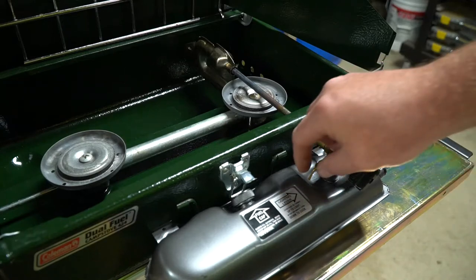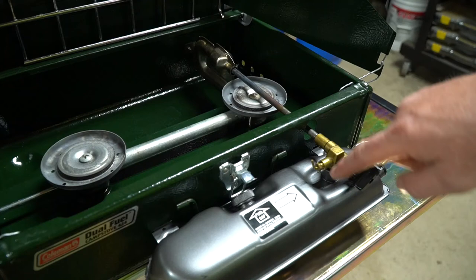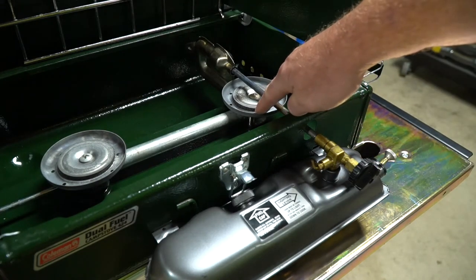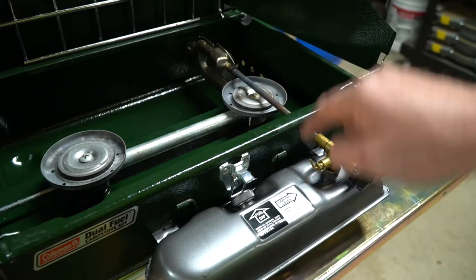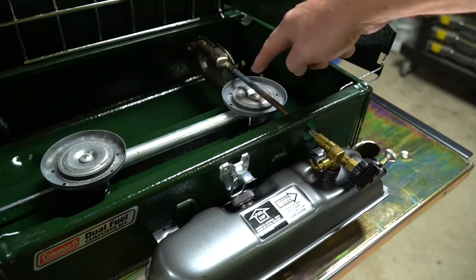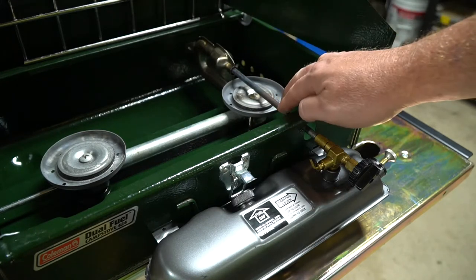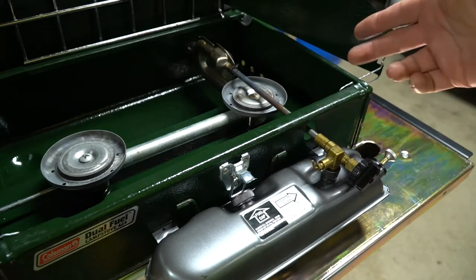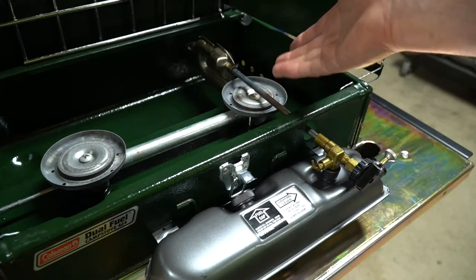You want to make sure this little valve is in the up position when you're initially starting. What this does is it pulls the vapor off the top of the gas tank and feeds your burner. Once you get this tube hot, you put this lever down — the heat will vaporize any fuel in this tube and you can continue cooking. So it's very important to turn this knob up, get it started, and then after about a minute turn the valve back down and continue using it as needed.